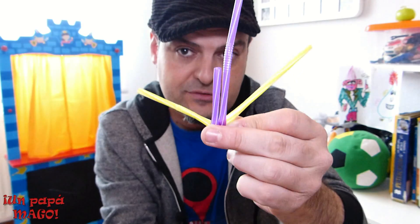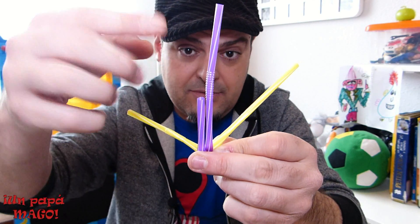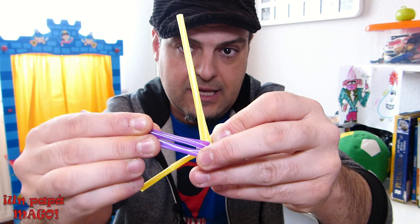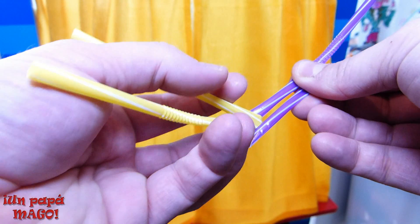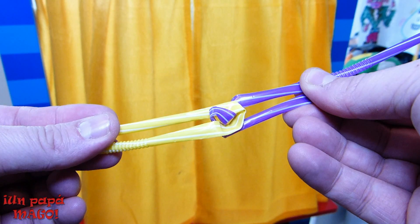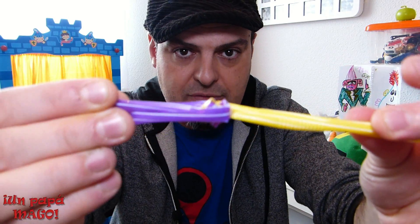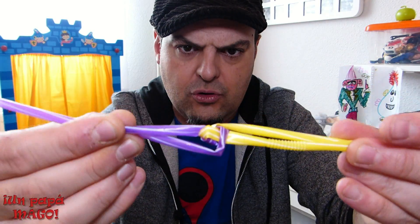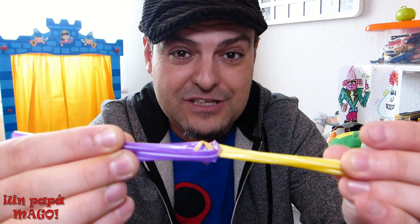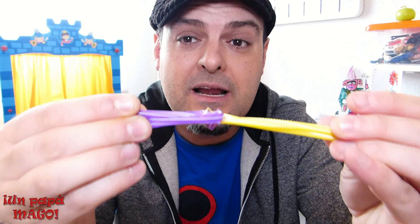Este bigotillo que viene desde abajo lo tenemos que dejar arriba. Y cuando esté arriba, sujetamos los dos lados de la pajita morada y volteamos hacia un lado. Cogemos los dos bigotillos de la pajita amarilla bien juntos y enseñamos que hay una amarilla importante. Ahí parece que hay un nudo, algo importante. Pero no: gracias a estos giros que hemos dado, las dos pajitas están sueltas. Solamente hay que soplar.